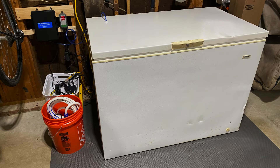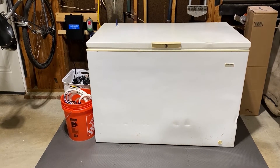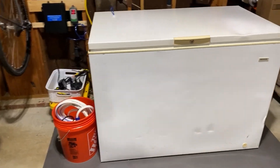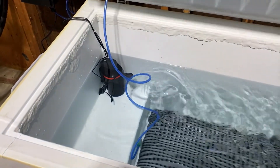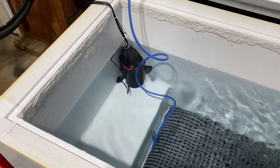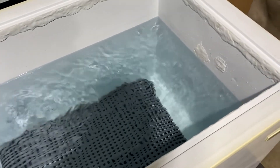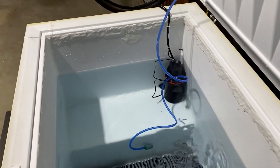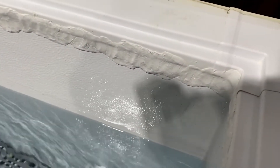Here's my chest freezer cold plunge. It's a used Frigidaire 14.8 cubic foot chest freezer that I bought on Facebook Marketplace and turned into a cold plunge based on the recommendations of John Richter and the eBook. Here's the inside — I've sealed all of the seams with JB Water Weld. I've got a PVC mat in there, and I also added JB Water Weld to any of the rust spots. Got an ozone generator and also a Marineland pump for water circulation and sanitation.